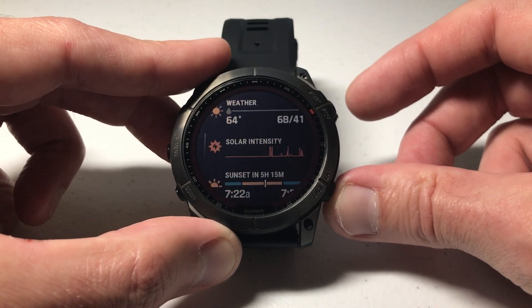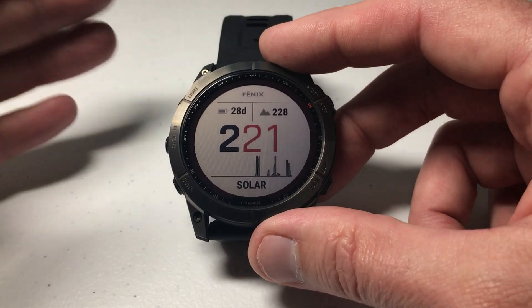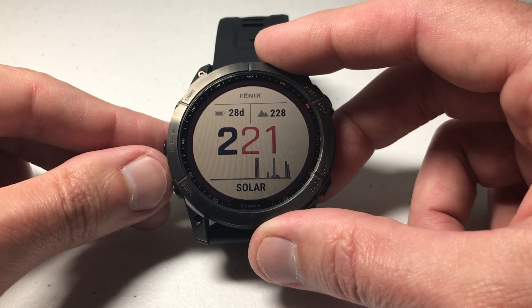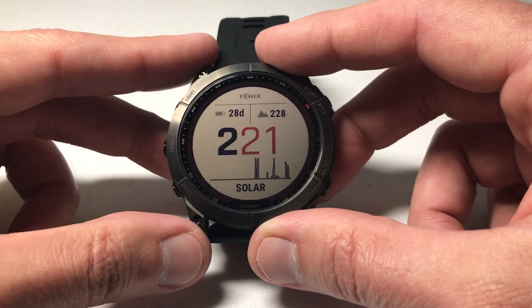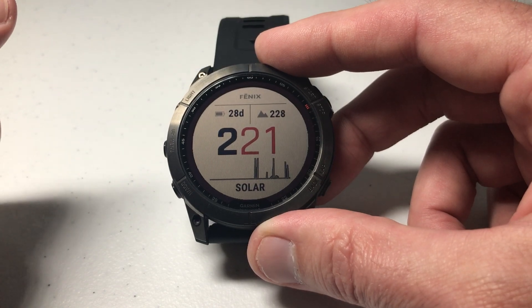Once you're done, you can press the bottom right button to go back to your main watch face. You can also go out to your Garmin Connect app and look at the solar intensity through the Garmin Connect app as well. Anyway, that's a quick look at solar intensity on the Garmin Fenix 7 Solar watch. I hope the video helps.